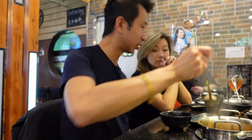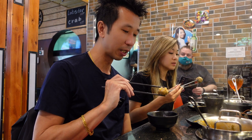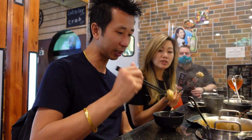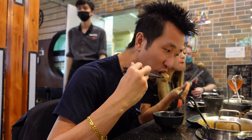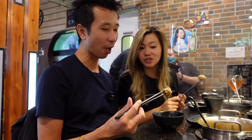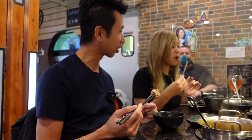Okay, here we go — time for some beef tendon balls. Beef balls are cooked already, you're just warming them up basically. Some beef balls are not cooked though, depending on the kind. This one, as expected, got the tendon on it so it's got really good texture — crunchy flavor to it.